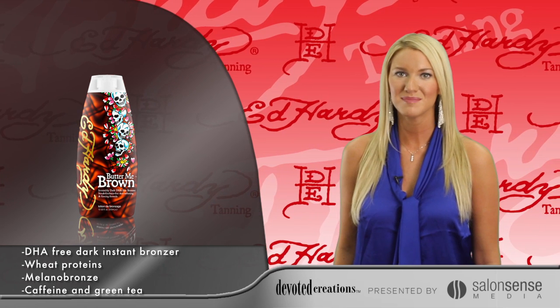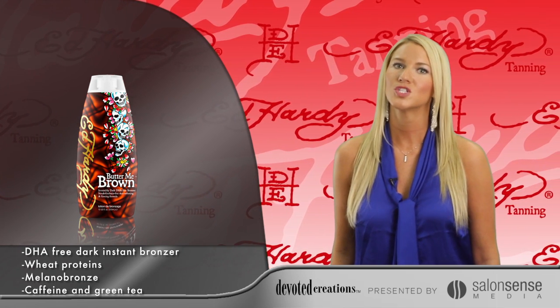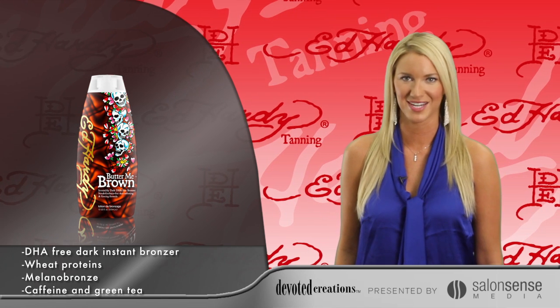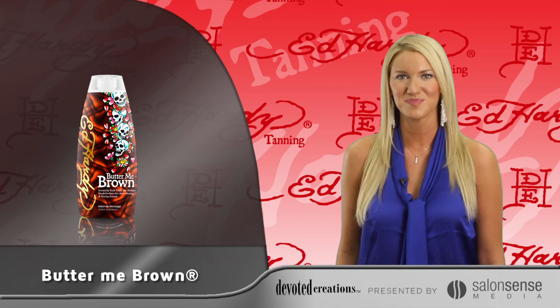Milano Bronze is added to stimulate melanin production for deeper, darker tanning results. Cocoa and Shea Butters are blended with almond and macadamia nut oil to ensure this sweet formula will leave your skin soft as butter. Butter Me Brown is available in a 10-ounce bottle and uses a sweet brown sugar fragrance.